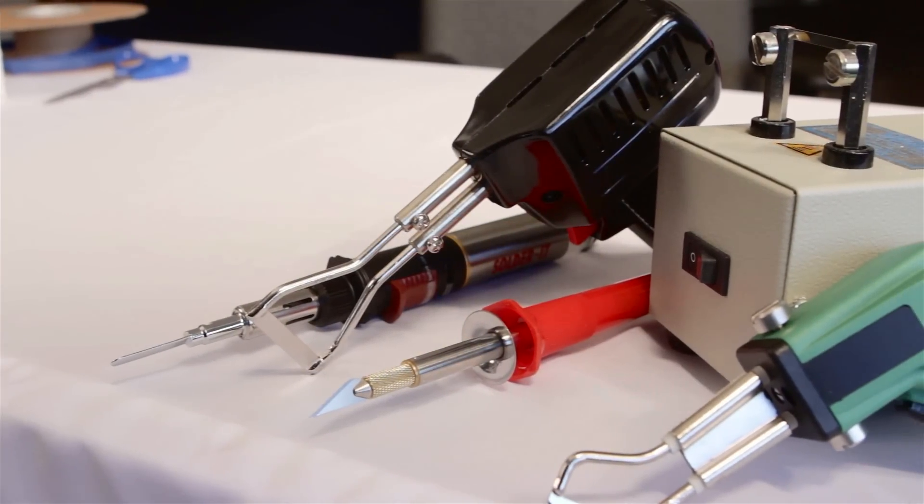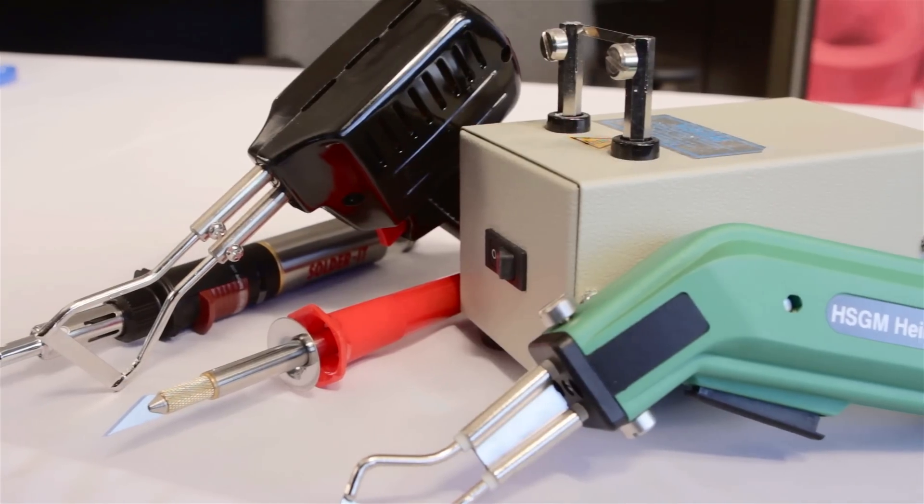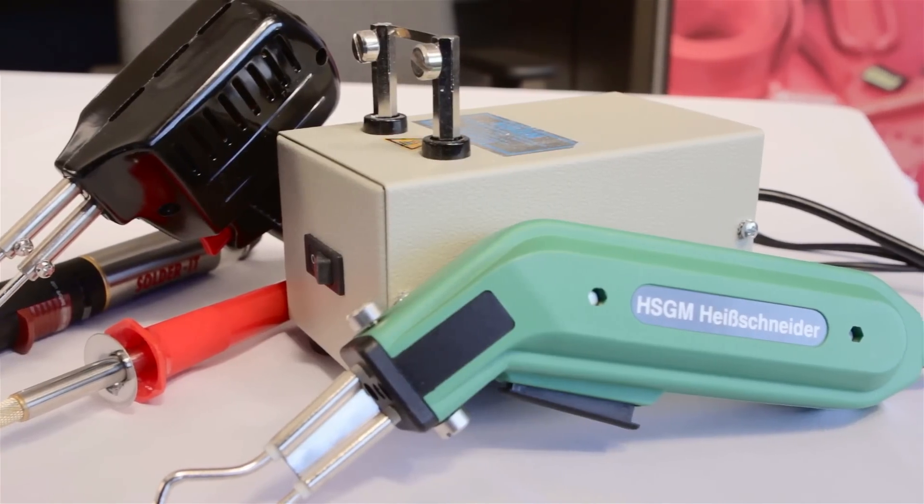Wirecare offers a wide range of quality hot knives, from portable butane-powered tools for use in the field to high-powered thermostatically controlled units designed for continuous use in production environments. To see the entire selection of hot knives, as well as a full line of wire, hose, and cable installation and management solutions, be sure to visit us at Wirecare.com.